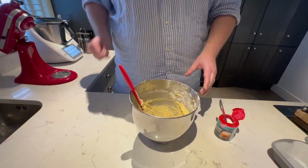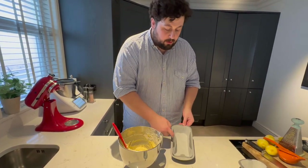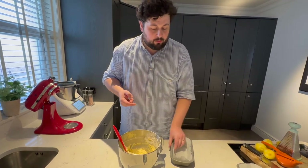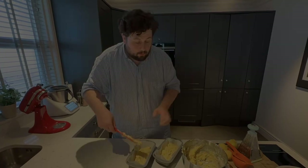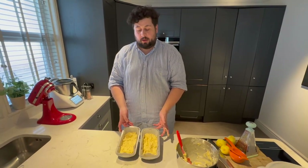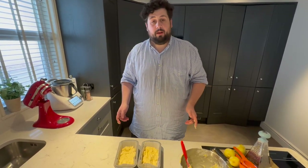A little tip now: when lining the baking tin, see how they come in like that — just do a little dot on each side and push it over. We're going to split the mix between the two tins. And there we go — into the oven at 160 degrees centigrade for about 35 minutes.